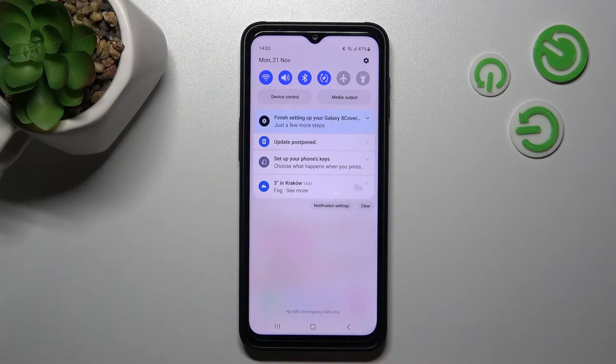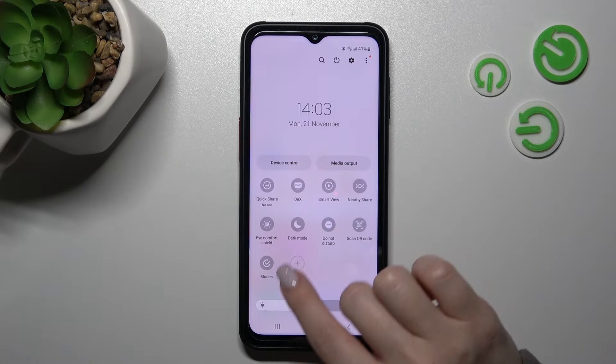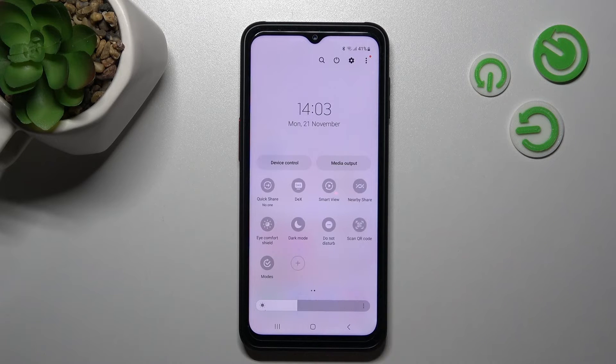Also, there is one more way to activate or turn off the NFC. First, open the notification panel shortcuts and somewhere here you should find the NFC icon.